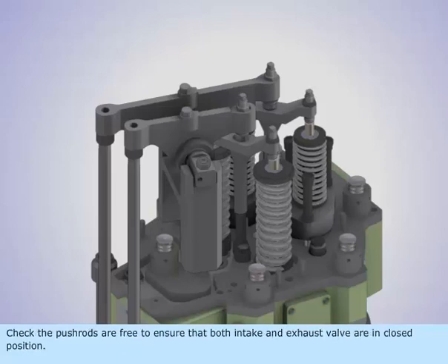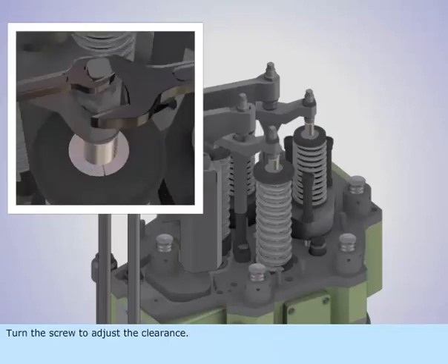Check the push rods are free to ensure that both intake and exhaust valves are in the closed position. The clearance between the yoke and valve end should be zero. If it is not zero, loosen the lock nut of the adjusting screw and turn the screw to adjust the clearance.